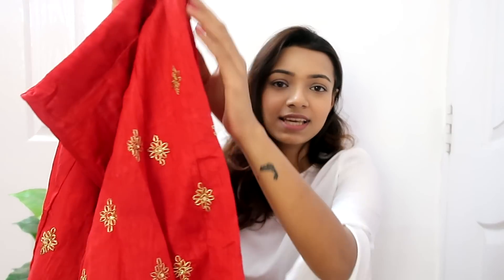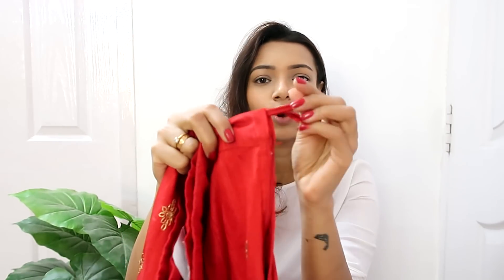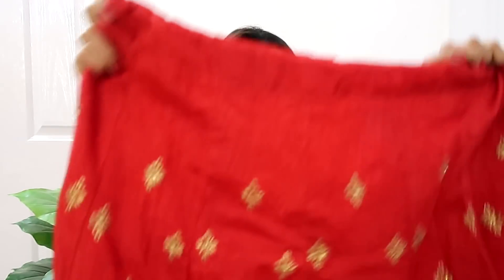Now showing you the skirt — since it was semi-stitched, I needed to do more stitching work. I stitched all the sides and added a zip along with a rope drawstring to tighten it. Other than that I haven't made any changes. I also didn't add any can-can lining, but if you want you can add it — it's totally optional.